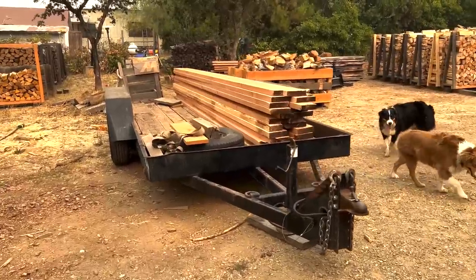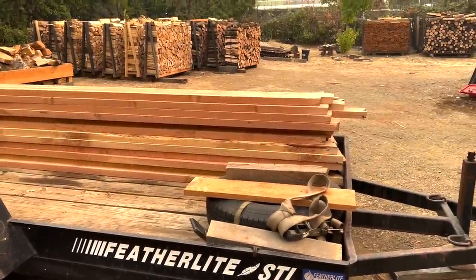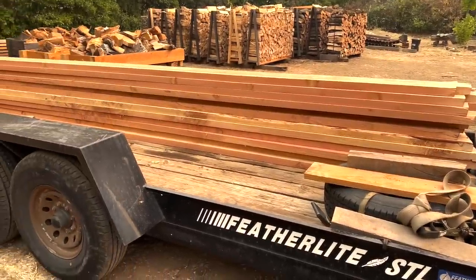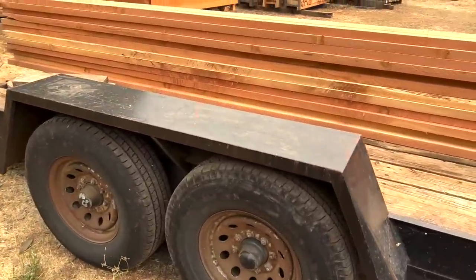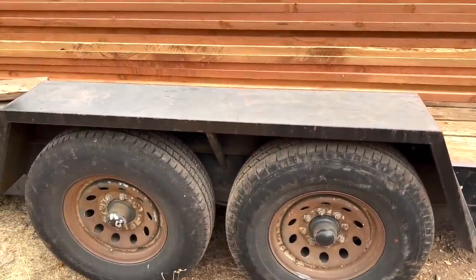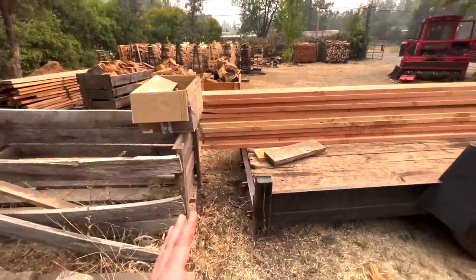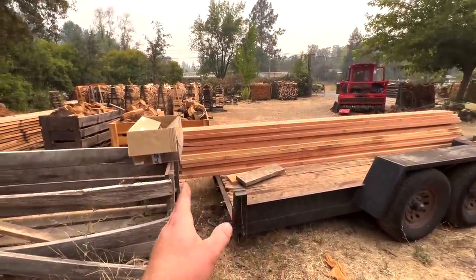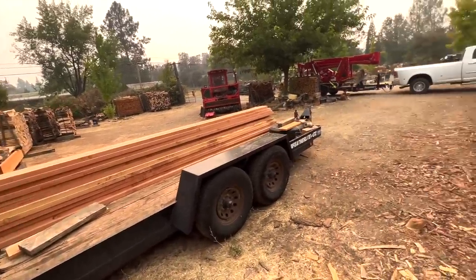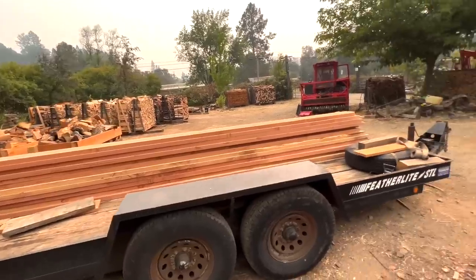Look at this old trailer — Old Faithful. He bought this thing in '99 — it's 22, 23 years old, 5,000-pound torsion axles. He took the ramps off because — I don't know if this law is real or if he just thinks it is — if you're over 40 feet you're supposed to have a CDL. He takes the ramps off so he's not over 40 feet and he can just drive the wheel tractor right up on top. Not a big deal.